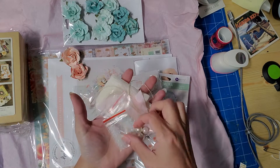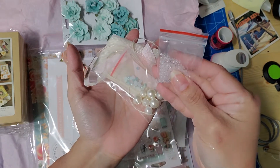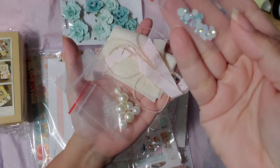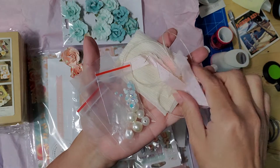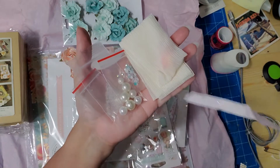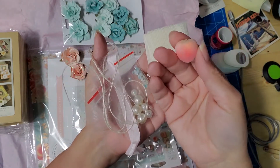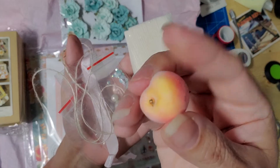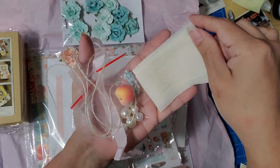There are some glass beads — very, very tiny — some pearls, glittery dots, ribbon, and twine. Oh, and a peach! How cute — look at this little bitty peach. And this other trim is a fabric trim.